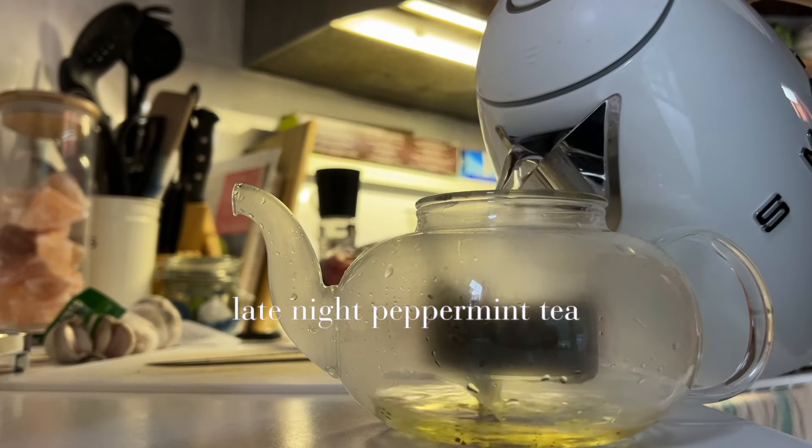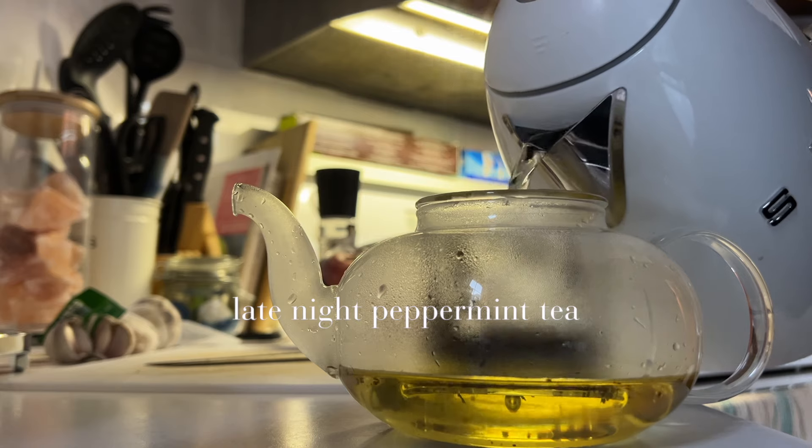I've also been on a tea kick lately, whether it's an iced tea or a warm peppermint tea at night. I've just been loving having tea in the summer.